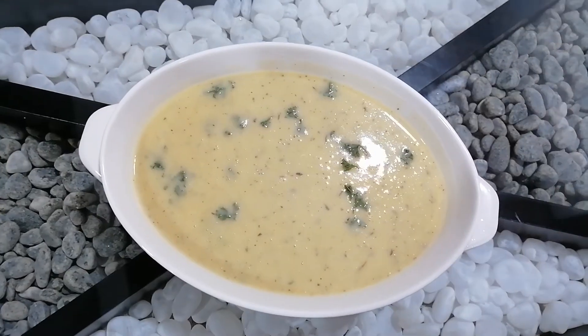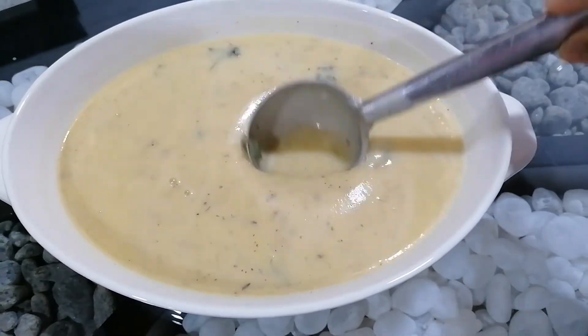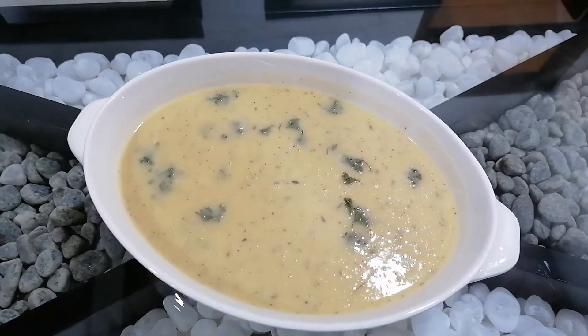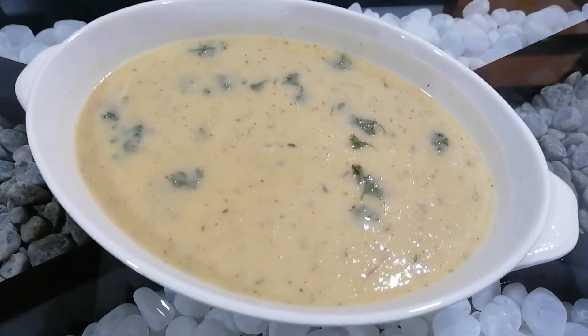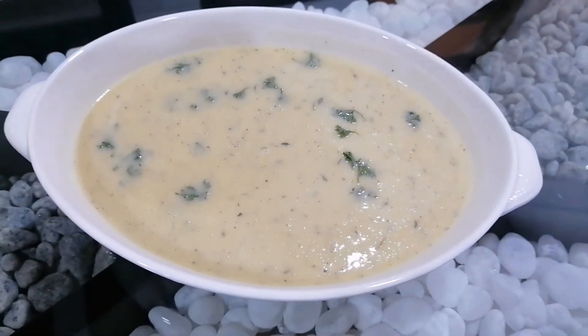This is incredible. Oh, lovely, creamy, yum! It's extremely thick and delicious — crispy on top. Enjoy with your loved ones!